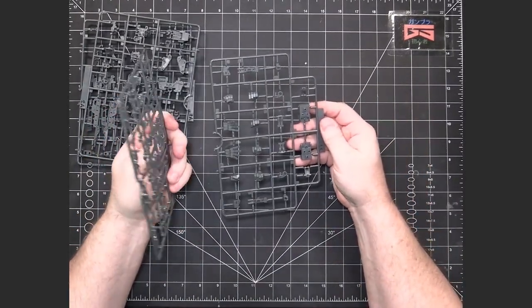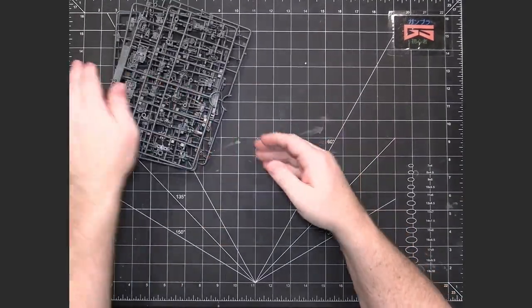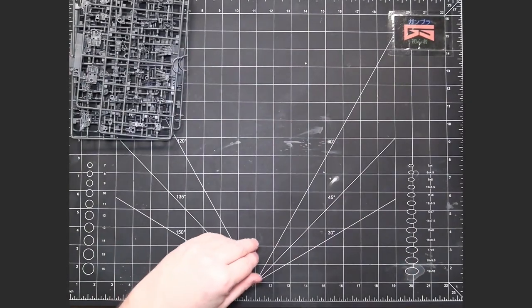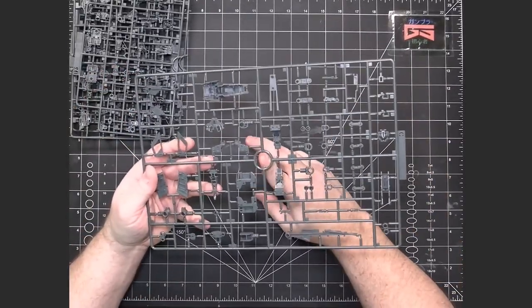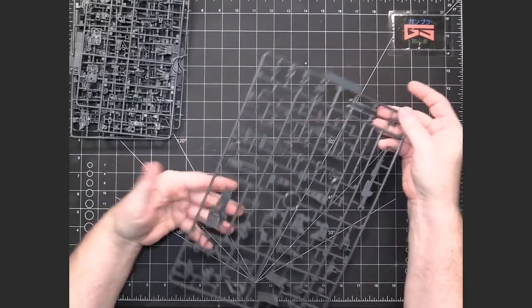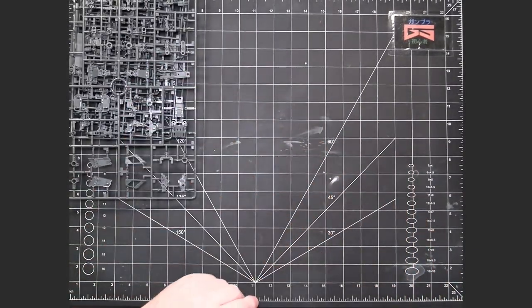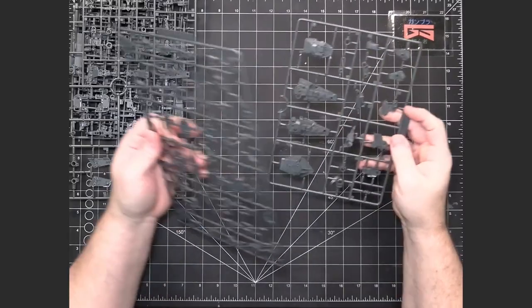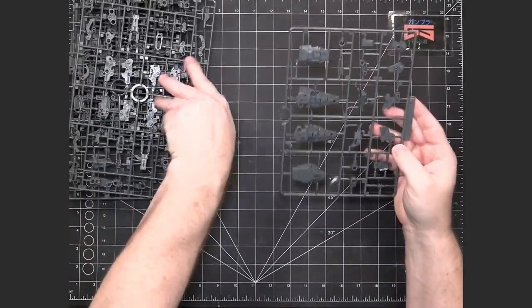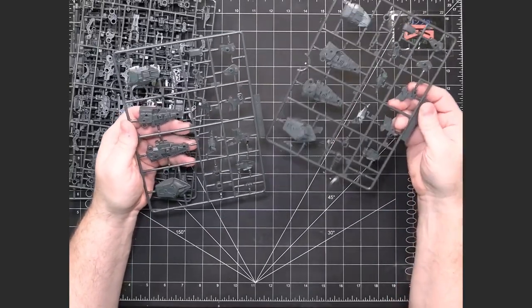Same thing here — these came together. We've got more inner frame, hands, and stuff like that. One nice thing about the Verka kits is these are completely designed from scratch — they don't borrow from other kits. So these are all unique designs. We've got more runners here, also more inner frame and some weapons. And then we have the D runner, which is still more inner frame — or you could say structural components for the kit. Then we have E1 and E2.